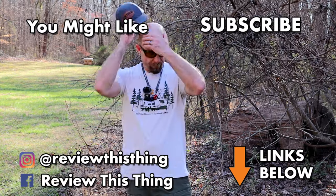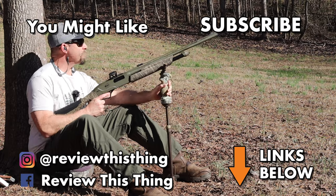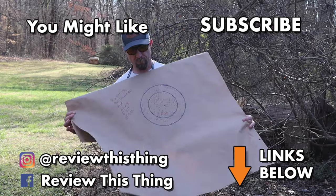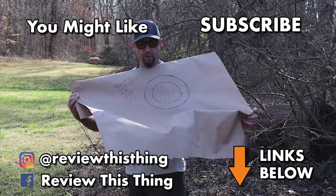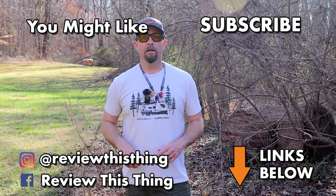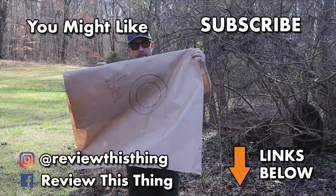Thanks for watching our Winchester SXP pattern-tested video with the Rectifier Diamond choke. Make sure you check us out on all the social media platforms — Facebook, Instagram, TikTok, GoWild — and check out our hauler store. Go over to ReviewThisThing TV dot com and subscribe for our weekly newsletter. Thanks for watching.